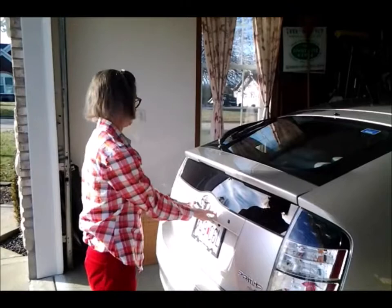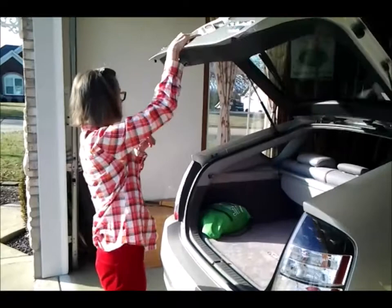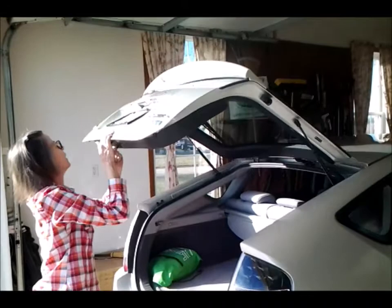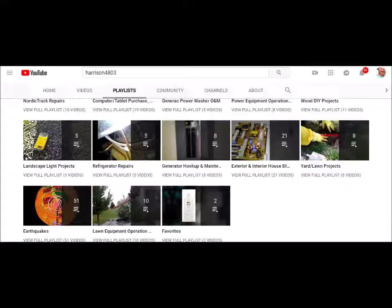Old John signing off. If you like this video give me a like. Click on the bell so you can get notifications of future videos. I have lots of DIY videos — over 250. I'll show my playlist after this too. Old John signing off. Here's my channel — I have lots of playlists.